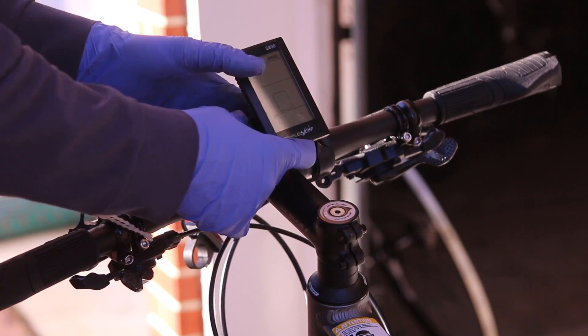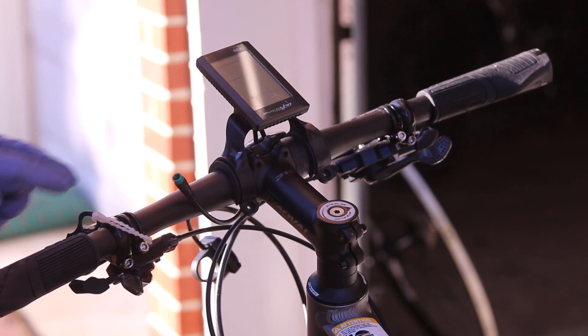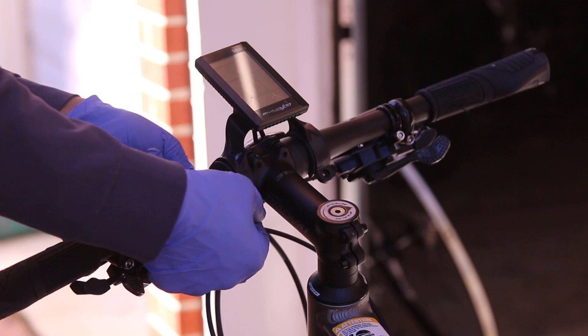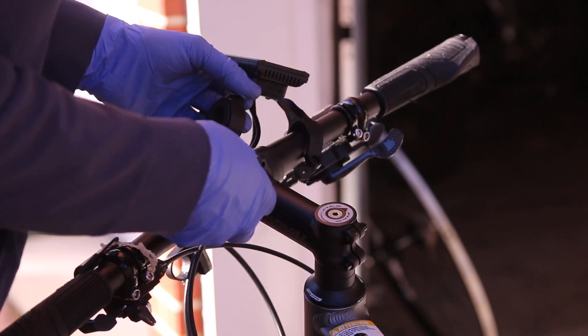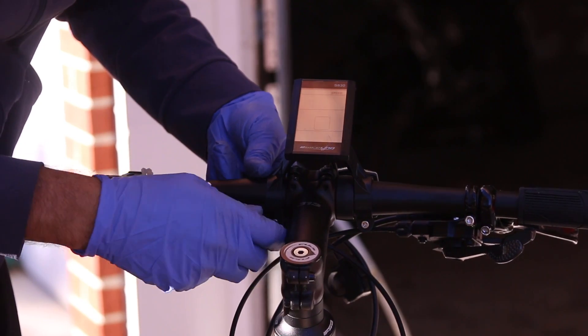I got the computer on there. Here is an issue — the handlebars are too wide or too thick and this won't bolt properly. So we're going to have to remove the rubber. I don't think they come with different rubbers, I think it's just this. And now we're just going to tighten this down.